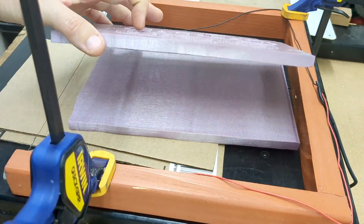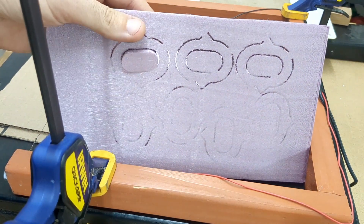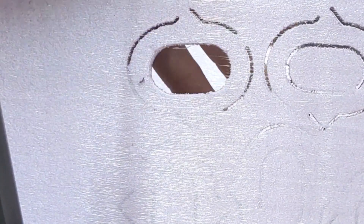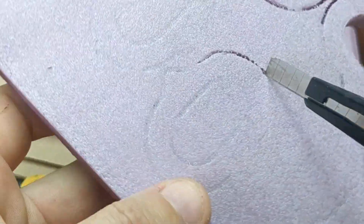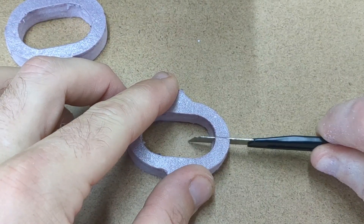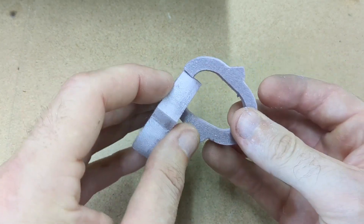Now that the foam board was sliced into roughly the proper thickness, you can see you could just pop out the foam. If it doesn't pop out, just use an exacto knife to get the rest of the foam out to get all your links. With all your links cut out, it's time to start joining them — just slice down one side, open it up, and slide it over top of the other one.